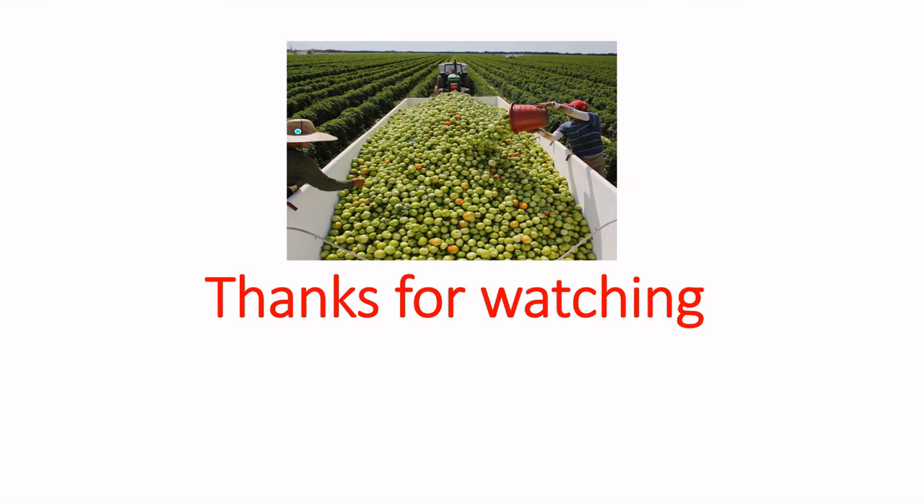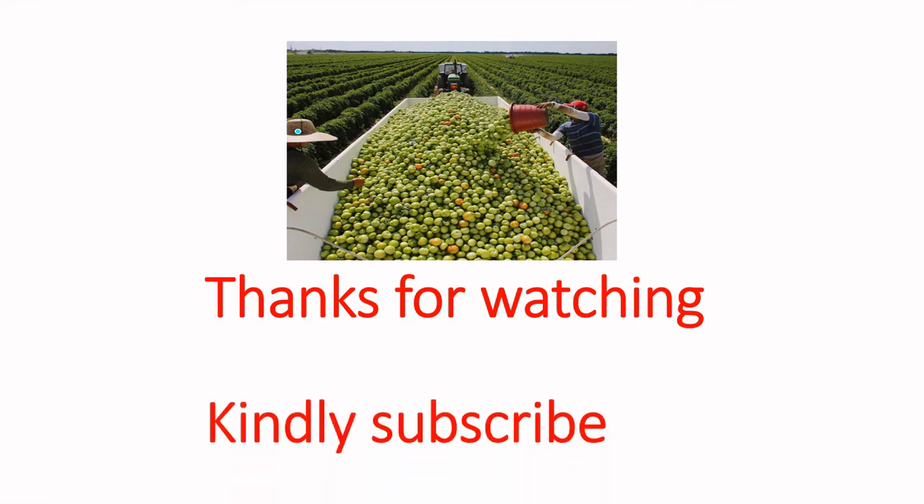In conclusion: harvest at the mature green stage, pre-cool the fruit, and store it at a favorable temperature — especially below 10 degrees Celsius. Thanks for watching. Kindly share this video with anyone who may benefit from reducing post-harvest losses of tomatoes and reducing food waste in the world. Please share, subscribe if you haven't, and leave a comment — we'd love to hear from you.